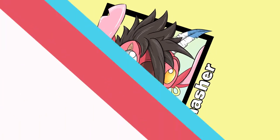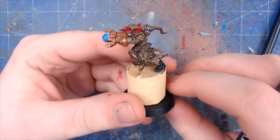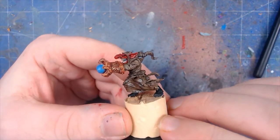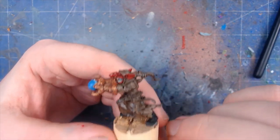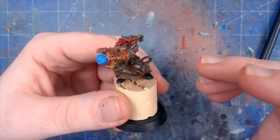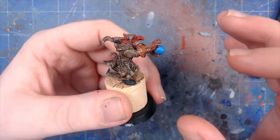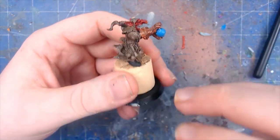Welcome to another episode of Ohana Hobby Workshop. Today we are going to be doing some more detail work on this gobbo, who has been named Hadouken. There is a previous video on how we've gotten to this stage, but now we're just going to work on a few extra little details.